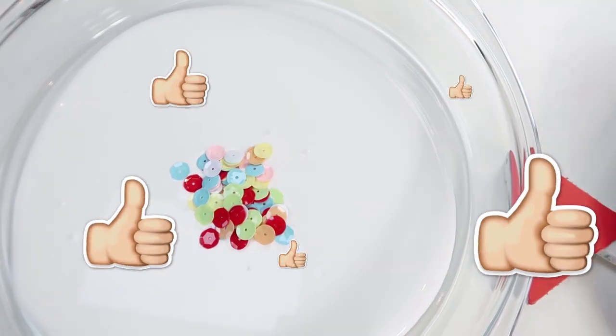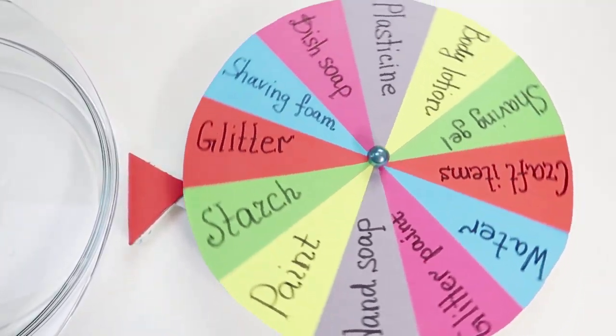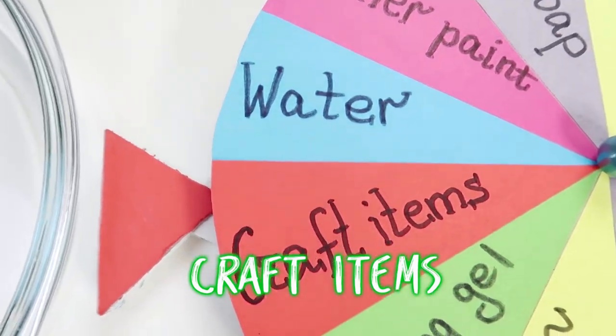If you like, give it a like! What will it be? Ok, craft items!